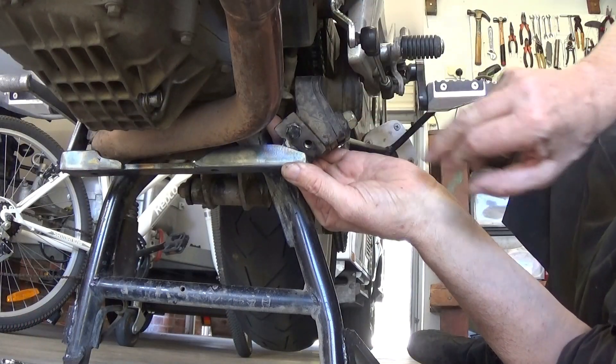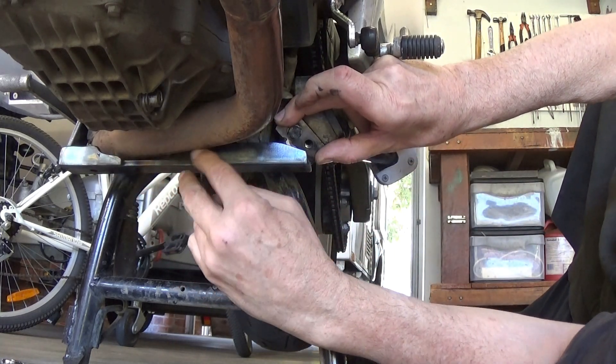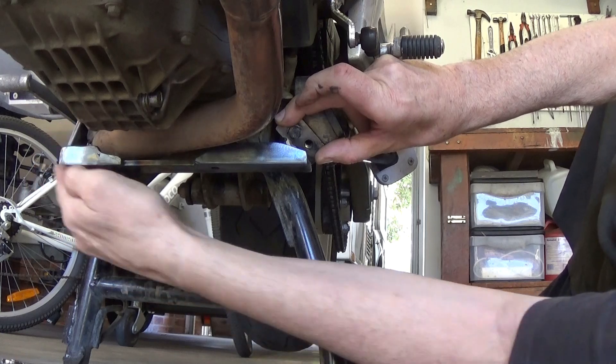Okay, back up into the garage to give it a test fit to make sure everything is still hunky and dory. And yep, everything's good.